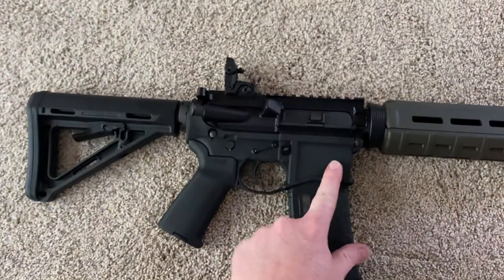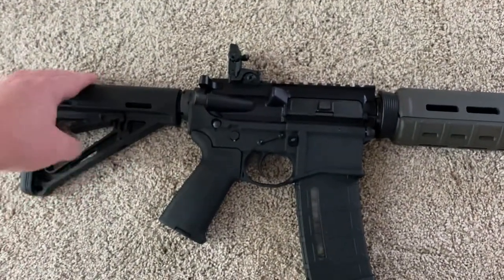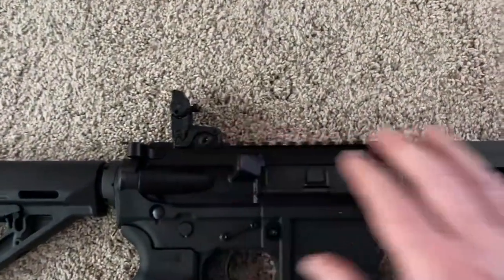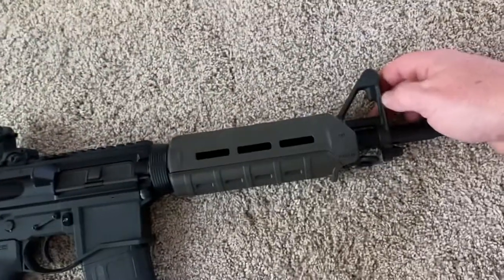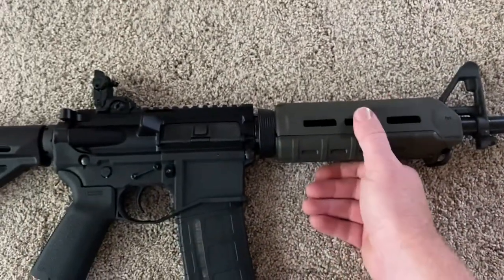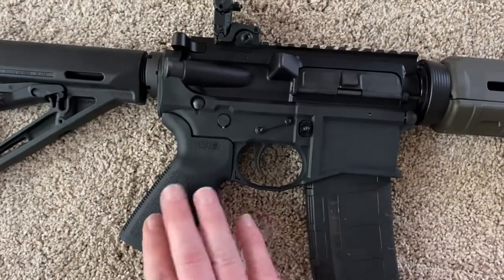This right here is the lower. The sights came separate — you put that one on separately. This came on the barrel, and it's got everything right here with the bayonet lug, all-metal upper. Got the Magpul handle.